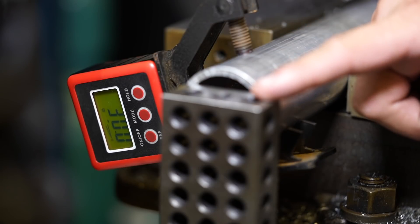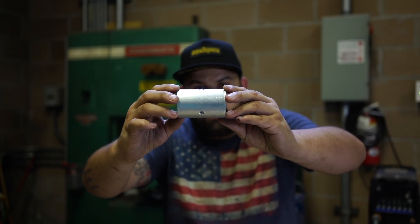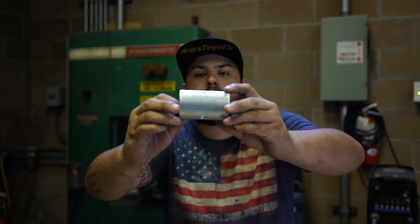We're using these 1-2-3 blocks as a reference stop. We clocked this pipe 30 degrees past 90, giving us that 120 degrees spacing between hole centers. As you can see, each one of these holes is 120 degrees apart.